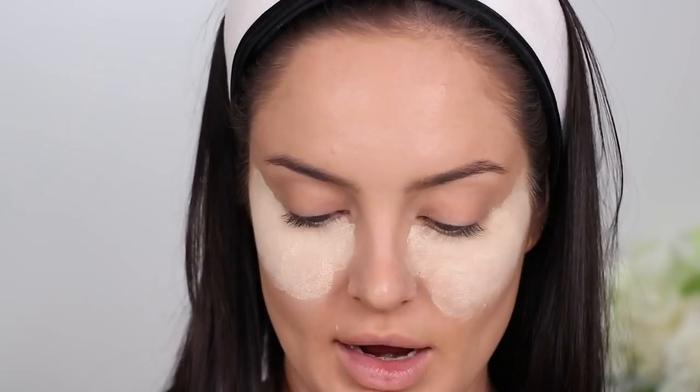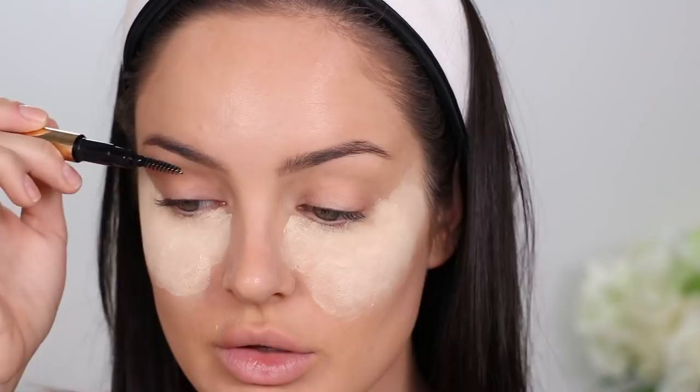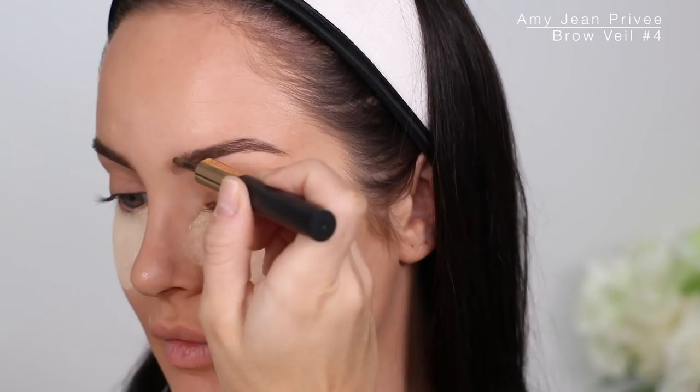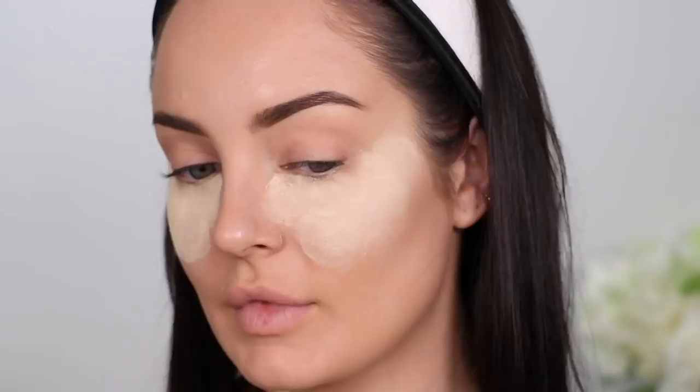I need to do my eyebrows. Because I'm doing a crazy eye look I'm definitely going to keep the rest of my face fairly basic. This brow veil from Amy Jean is good because it's a little powder — I feel like powder is the most natural kind of brow look. I just go with my natural brow shape; this one's a darker color but I also have a lighter color which makes them even more natural.